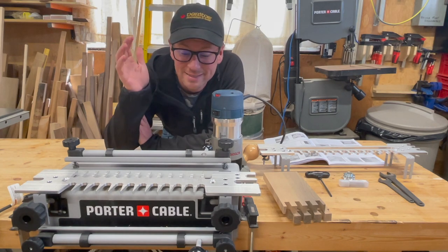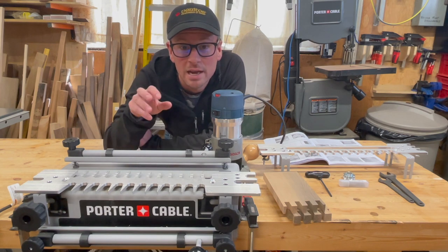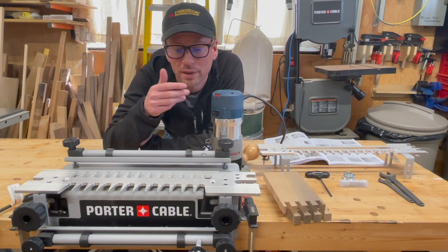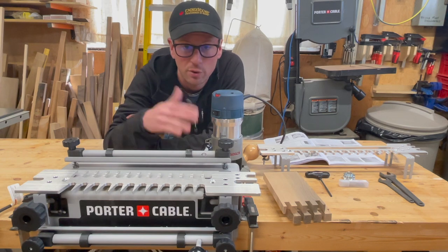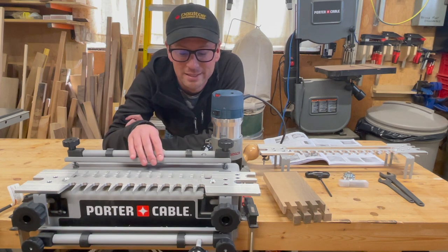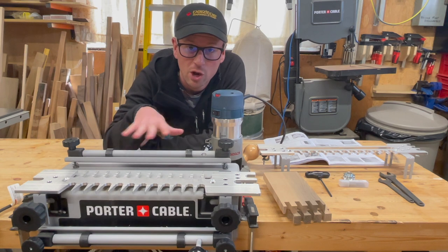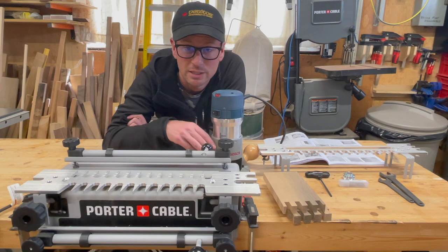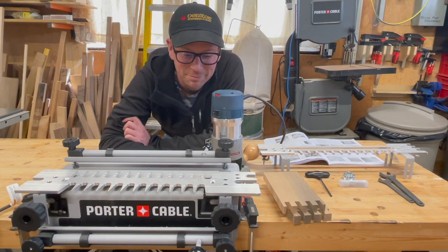Hey everyone, thanks for joining for another video. Today I will be showing you how to cut half blind dovetails using the Porter Cable Deluxe Dovetail Jig. I am using the 4216 model, which is also known as a super jig, which comes with three different templates that can go on top as well as all the included accessories. I have already done a video that I'll link above where I go through a very comprehensive setup of the jig as well as the router and give my final thoughts as far as a review of the unit itself. In short, I really like it and it simplifies the process a lot.